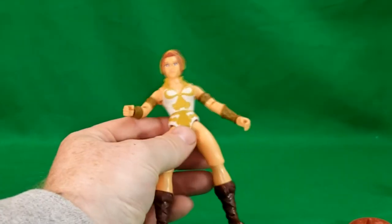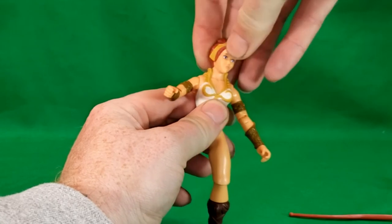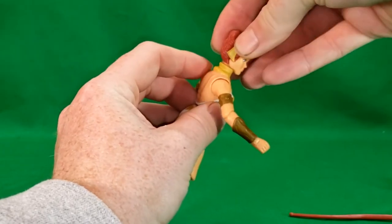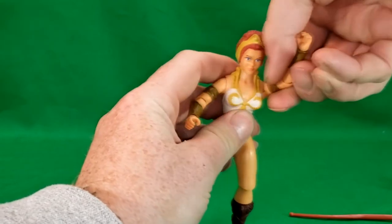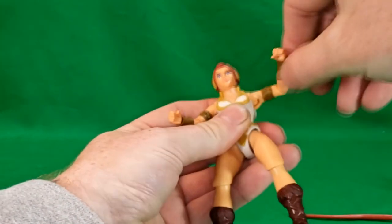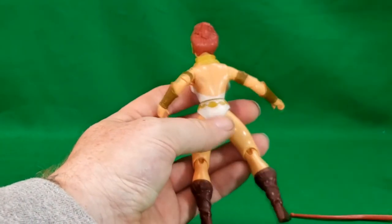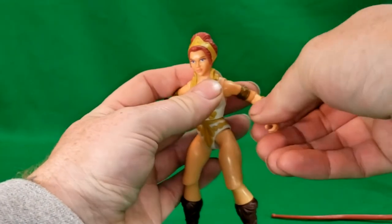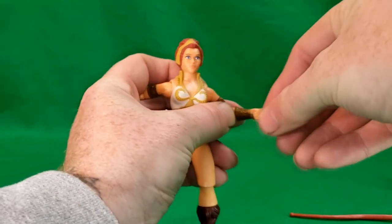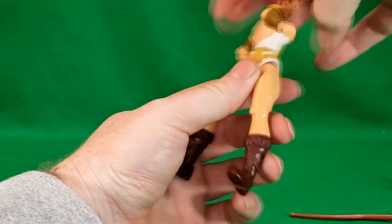We'll go over articulation with everything off. Her head is on a slight ball joint — it can turn side to side, but the collar and her chin do kind of hinder the turning of her head. Her arms can rotate all the way around and hinge up and down. They do not have the butterfly joint that Man-at-Arms had, but she does have an elbow joint and swivel, with wrist hinge and swivel waist articulation.